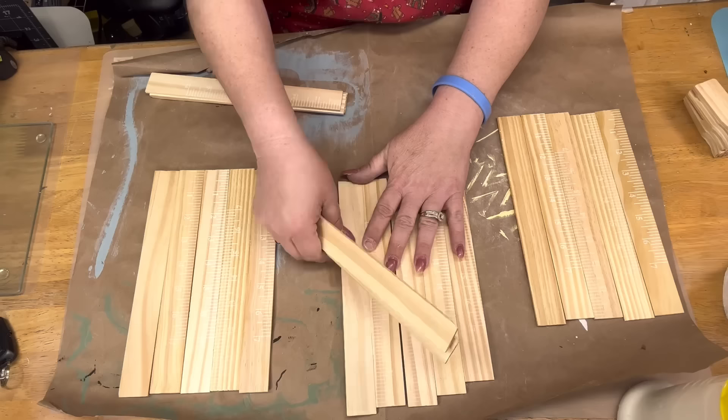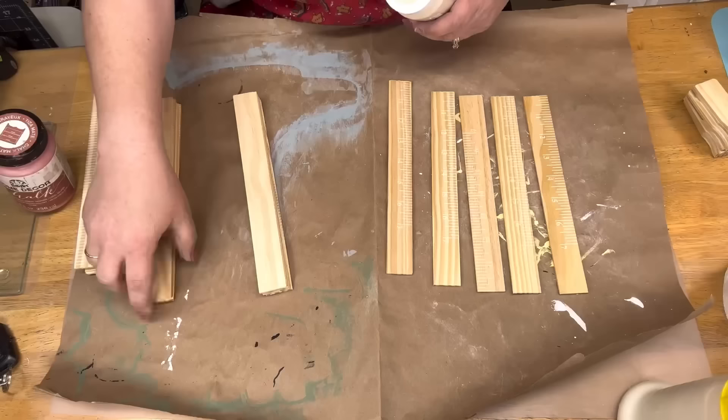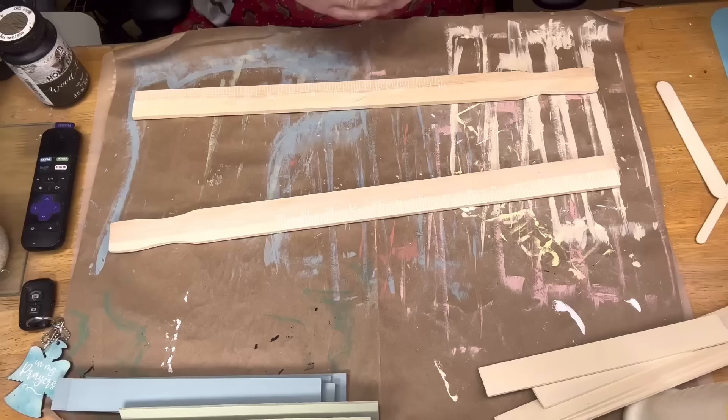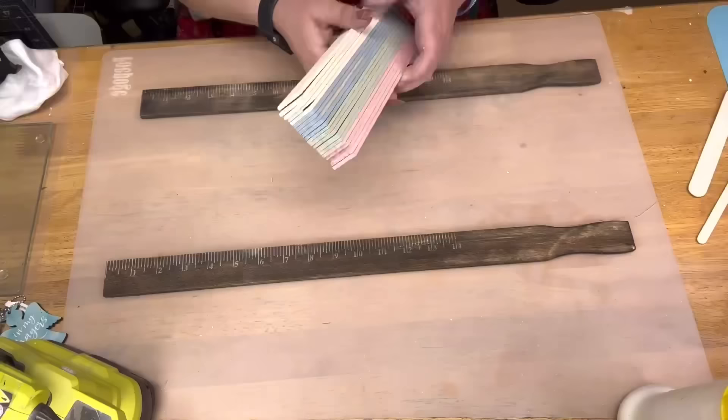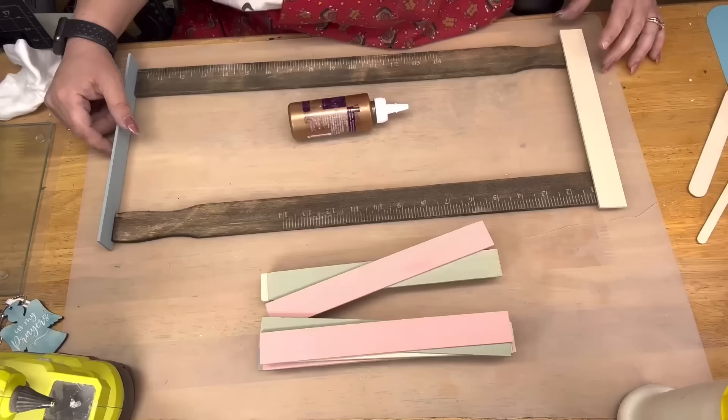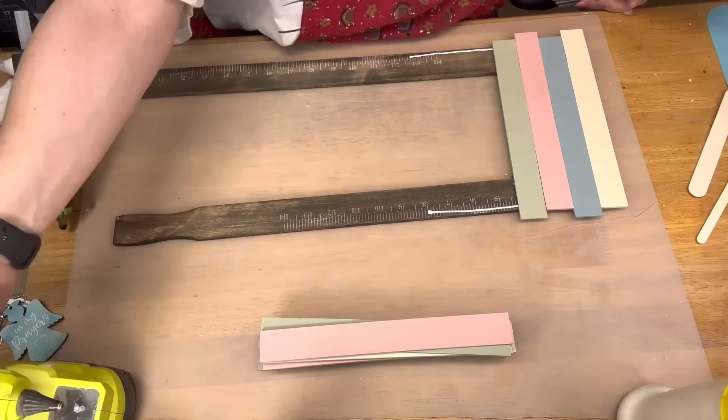I'm going to take two large paint sticks I got from Home Depot, and 20 of the small paint stir sticks with the handles cut off. I'm going to paint them — five in cashew, five in dusk, five in pink, and five in celery. I'm going to take that wood tint — I love that wood tint. It's nothing like the antique wax; it dries so fast, and I like the really dark color. You don't have that waxiness and you can still hot glue on it. I've been using it for about two years now — it's my go-to.